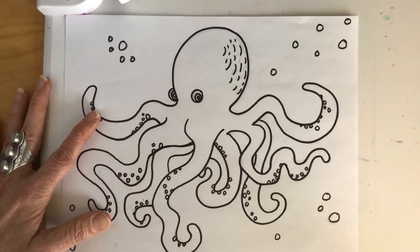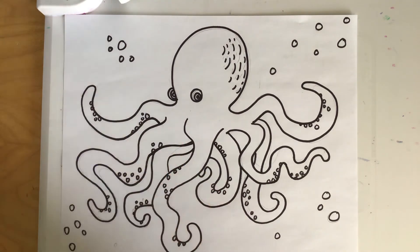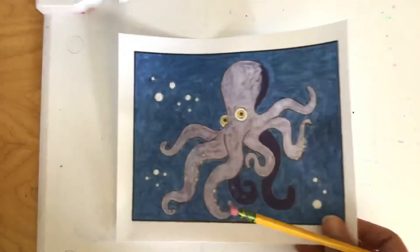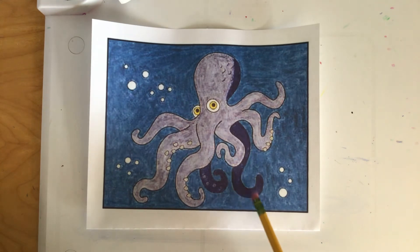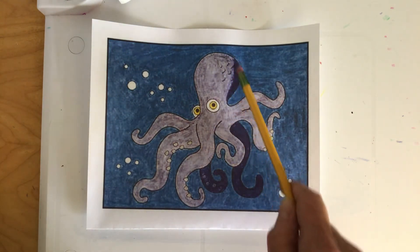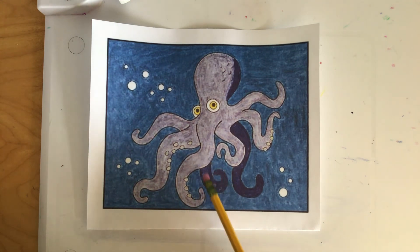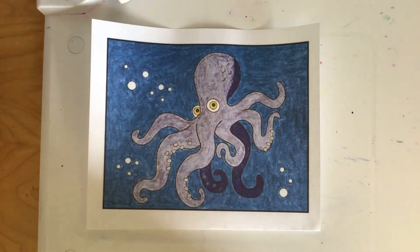Once you get all those details finished, you can then use a marker to trace — this is going to make all of your lines really stand out, creating an awesome octopus just like this one. Then you will use a coloring material — crayons, colored pencils, or markers, your choice — to add color. You'll notice that I used a darker color in the back and on the head to create a shadow and make it look more realistic, showing that these legs are in the back and in shadow.